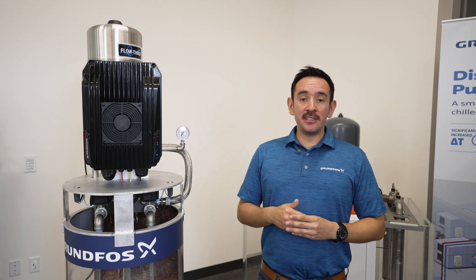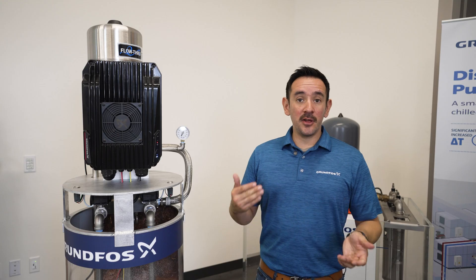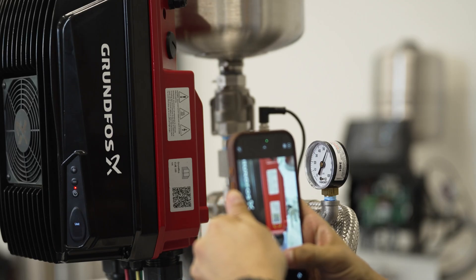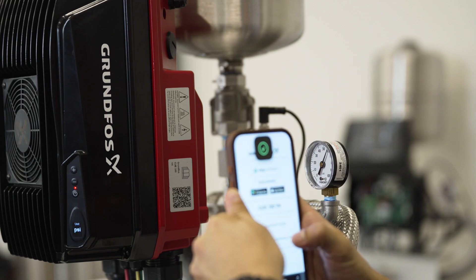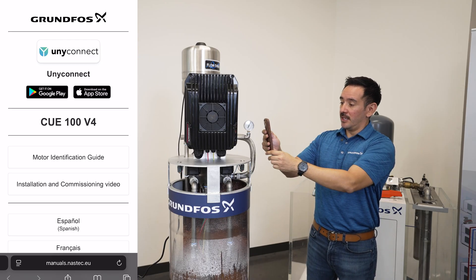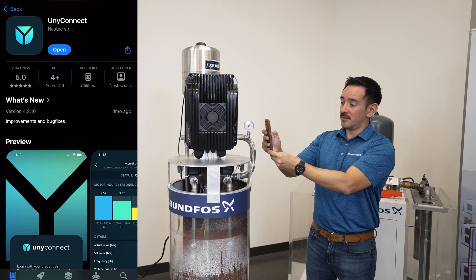The CUE 100 was primarily designed to be commissioned and started up with an app that is exclusive to this VFD. To use the app, you point the QR code on the side of the drive with your camera and it takes you directly to the page to download the app. You can download the app for your iOS device or an Android device. In this case we will go with the iOS device.